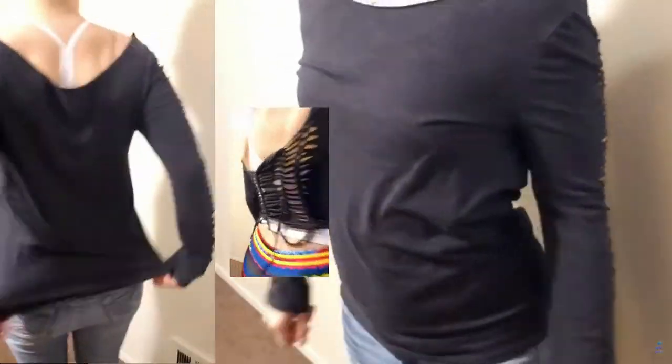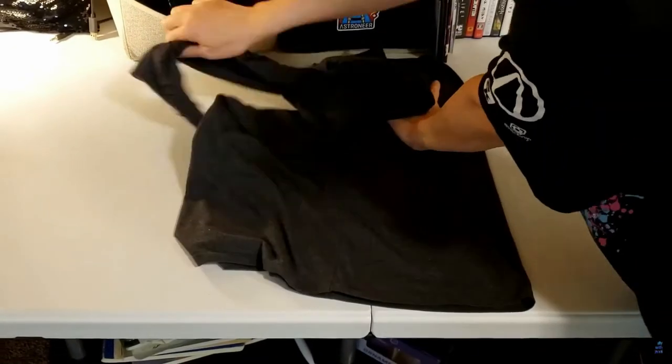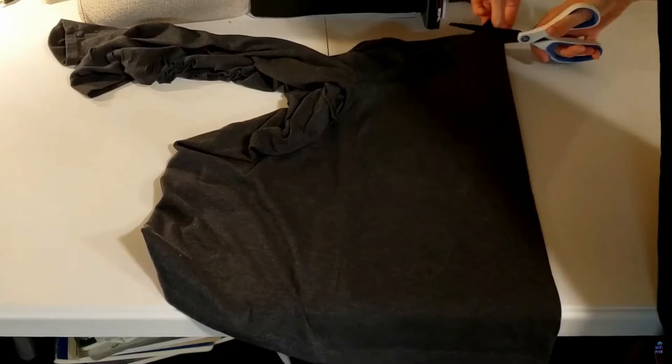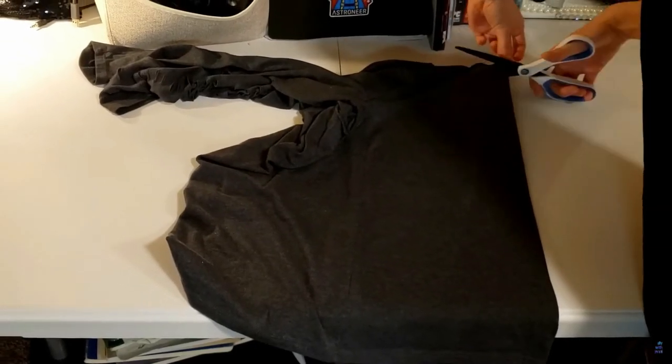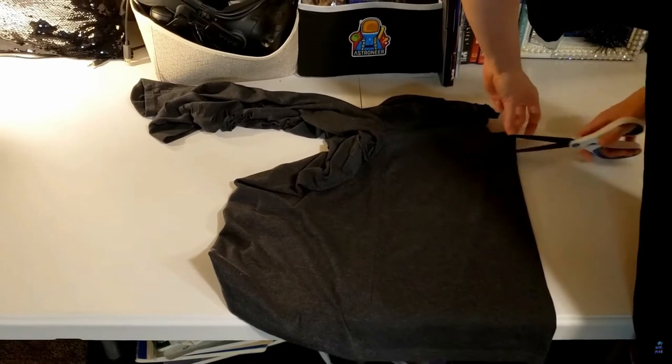You're watching a quick muted version, but she is talking through the video. Before she starts, she's cut off the collar and cut slits down the sleeves. Then she folds the shirt in half at the middle and starts cutting slits down the front — a good trick because it trims down your cutting time. She cuts some long slits and some short ones, all freehand, and then stretches it out.